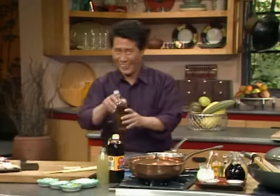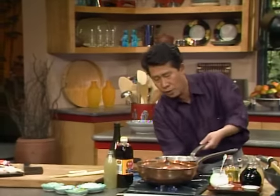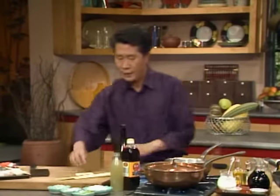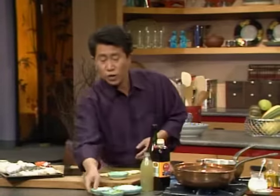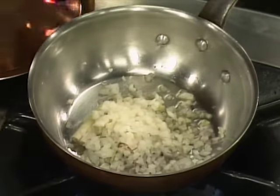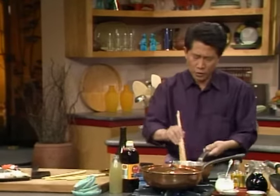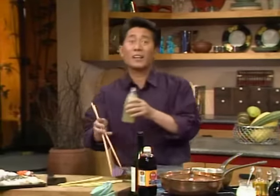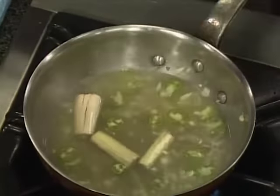We're going to make the sauce. Put a tiny bit of olive oil — this is the French influence. Make sure the stove is hot. Put in the lemongrass, chopped garlic, chopped shallot, onion, and sliced chili. Toss them around to get the flavor out. Then add some clam juice — a really nice base — some fish sauce, and some white wine. Stir it and bring to a boil to get the flavors out.